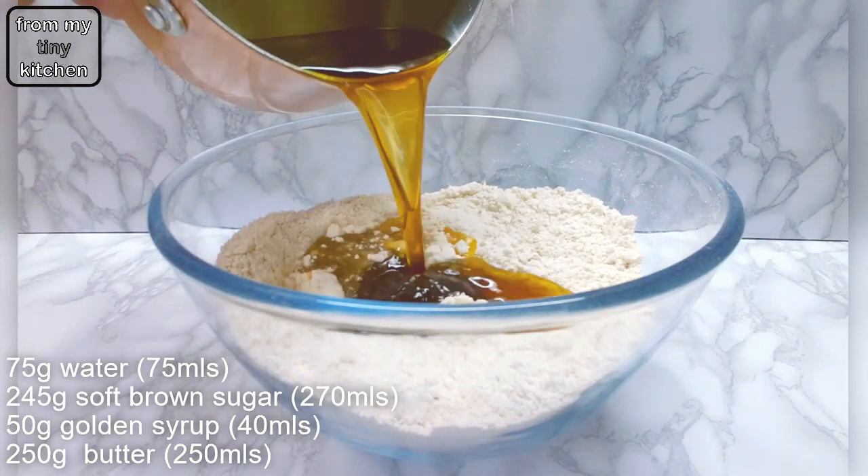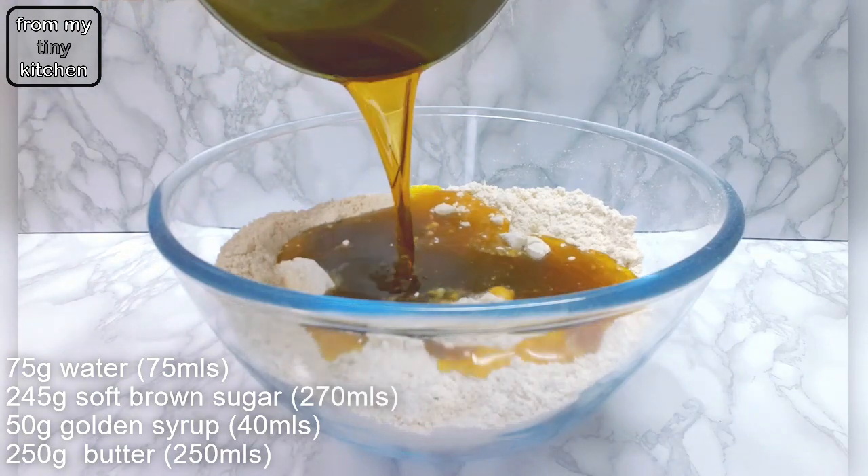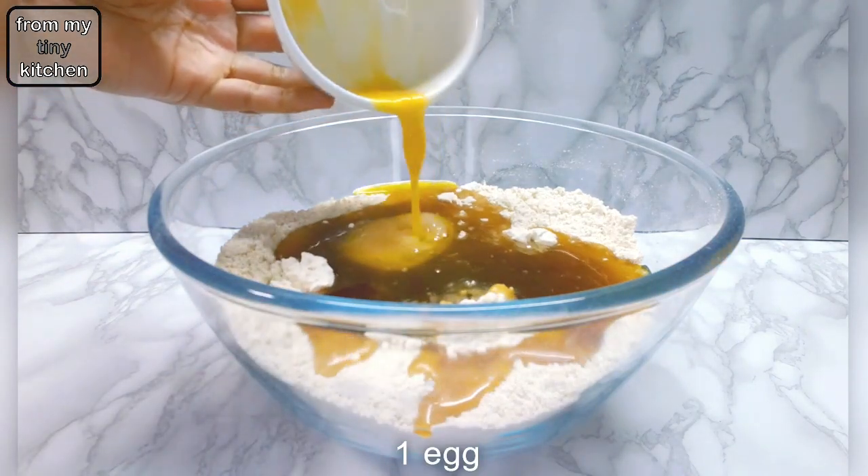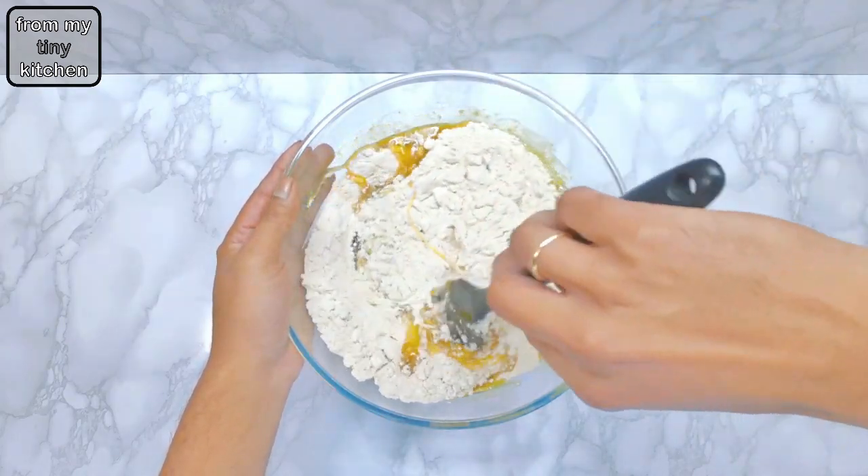soft brown sugar, golden syrup, and butter, then add to the dry ingredients when cooled down. Add a lightly scrambled egg and then mix together to form a soft dough free from any lumps of flour.